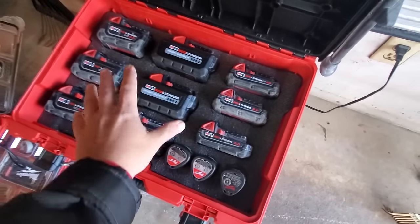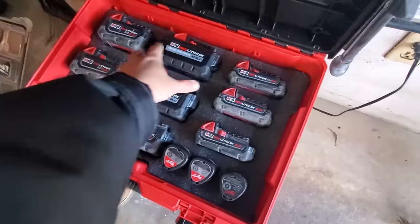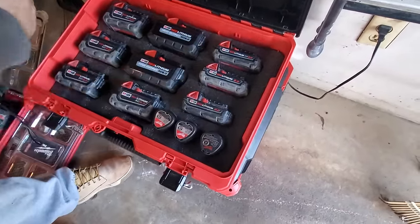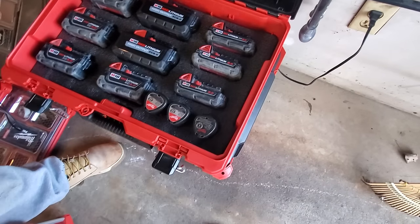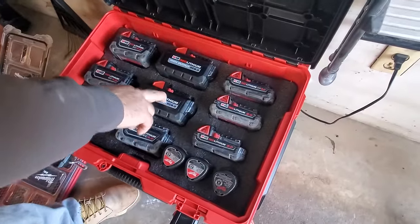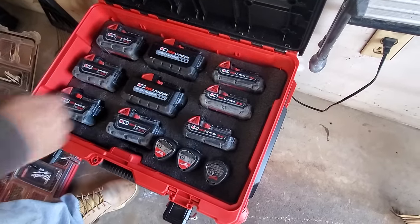This is a great setup. When you saw mine I had all the big boys in there, and I take up a lot of space with the fives. With twos, you could fit 16 of them right here. It's pretty much perfect for grinders and stuff like that - for a circular saw, reciprocating saw, impact, drywall gun, screw gun.